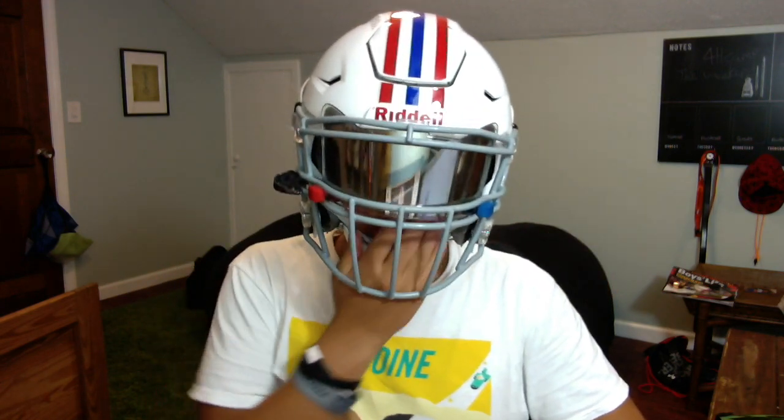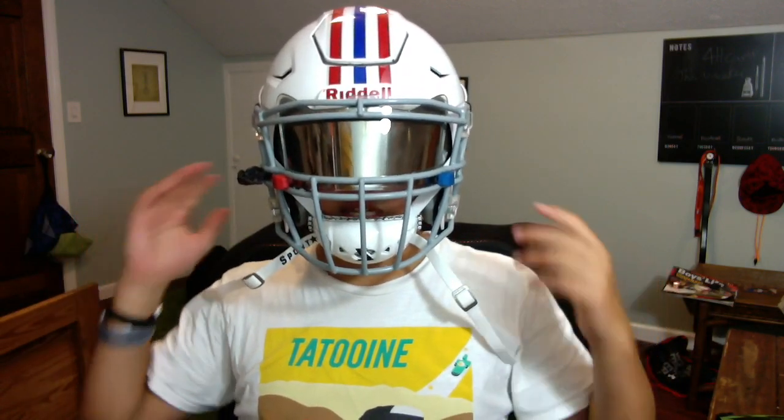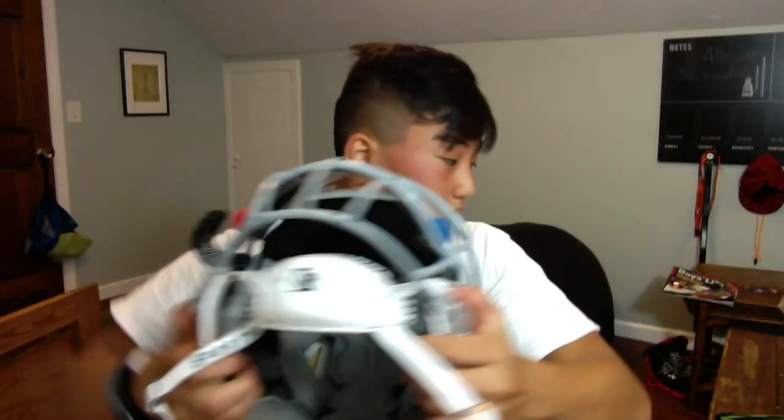It's just pretty comfortable to wear. It's really easy to take off. I really have no problem with it. It covers my entire chin, which is really good. So it doesn't slip up over my mouth or come up under and choke me, which is really good. And it keeps it nice and snug, but not too snug — I can actually talk.